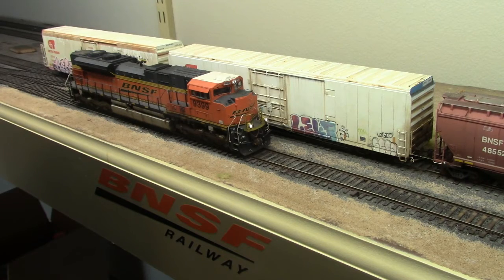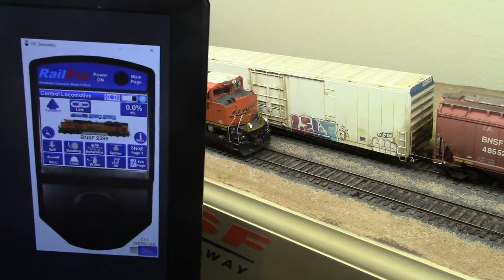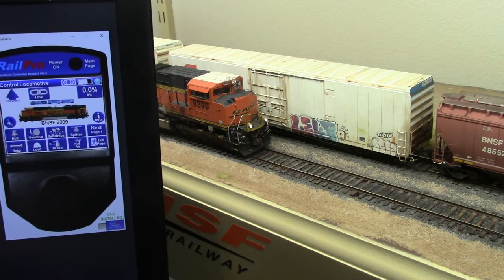For a quick demonstration of the HC Simulator and the CI1 — you can see here that I have the CI1 plugged into my laptop and the HC Simulator pulled up. This HC Simulator will be able to do everything that a normal HC controller will do.